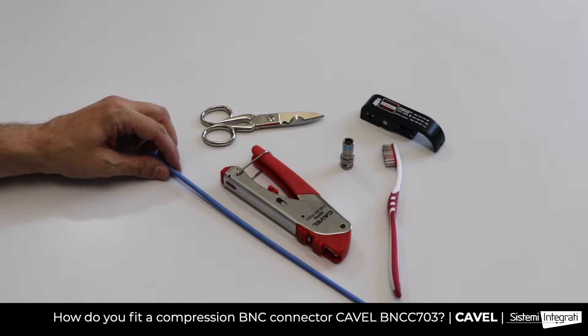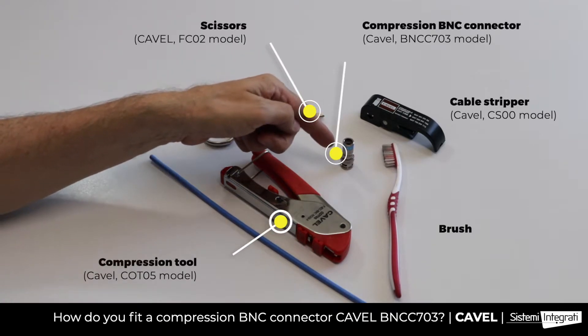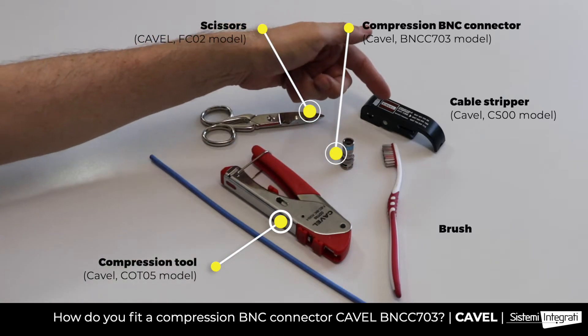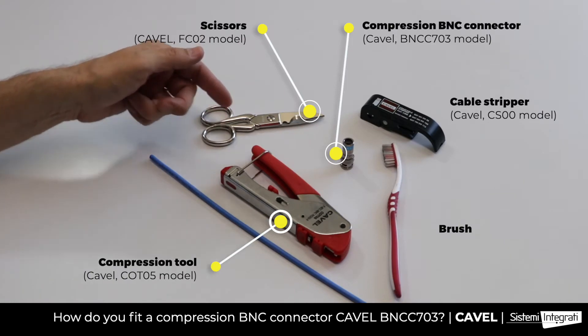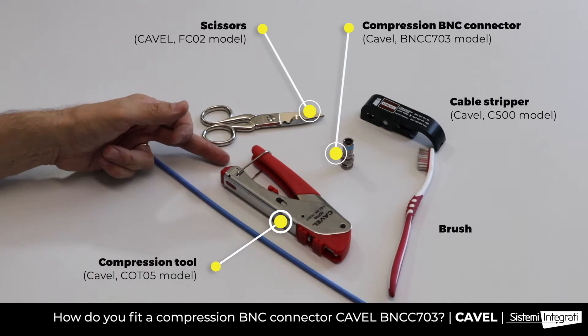What do you need to fit a BNCC703 connector on a Kavel VSHD113 6.60mm coaxial cable for video surveillance? A compression BNC connector, a cable stripper, scissors, a brush to fold the braid over the sheath, and a compression tool.